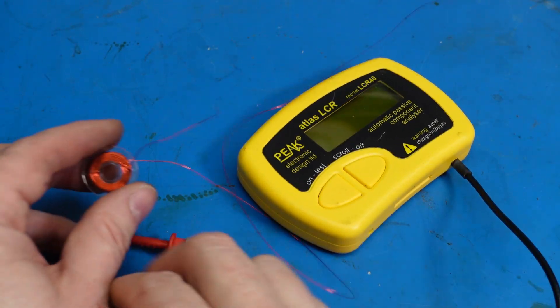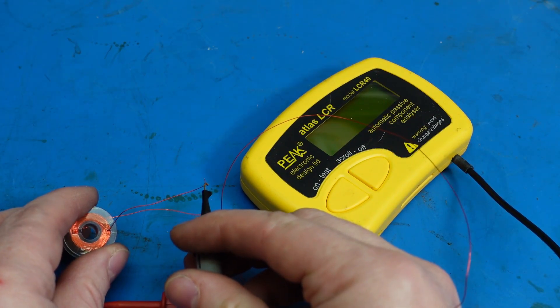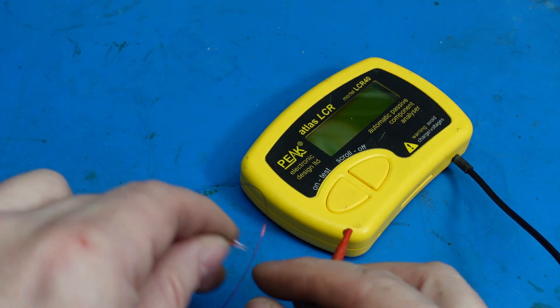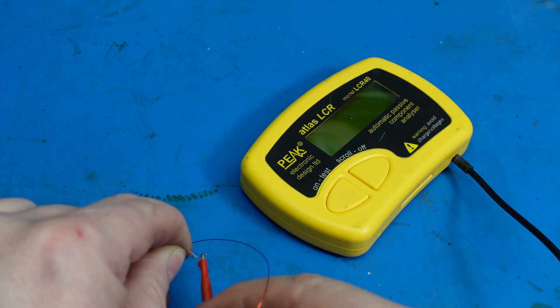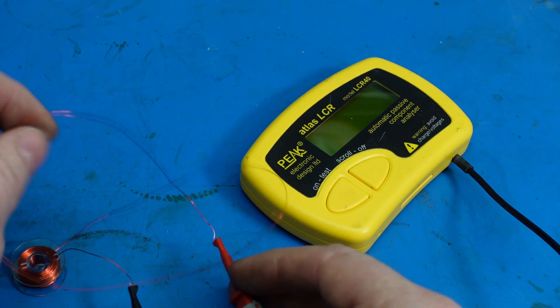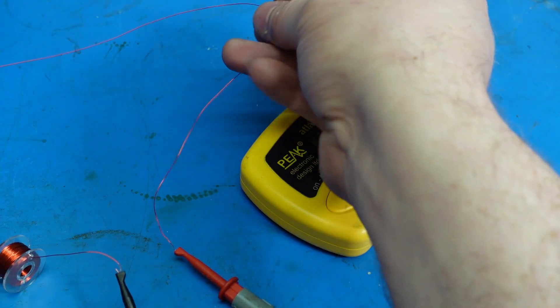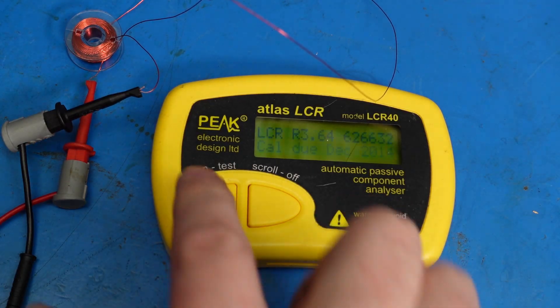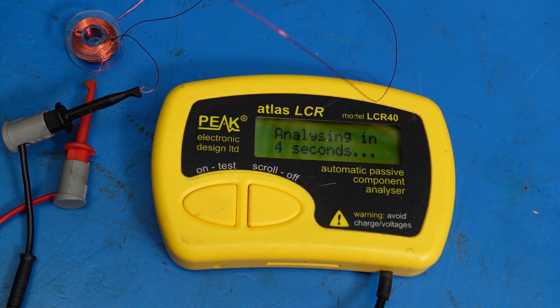Just to check if this coil is the right value, I'm going to connect these clips on this little piece of test equipment. Just bare the ends of the wires so they actually conduct — be careful not to make an extra loop here because that will essentially add another turn to the coil. Drum roll... there we go: 999.3 microhenries. That is really close to the one millihenry I'm aiming for — that's a really good result.